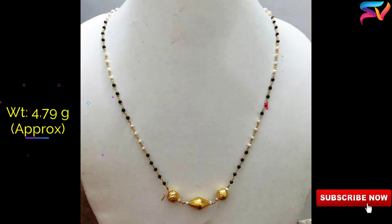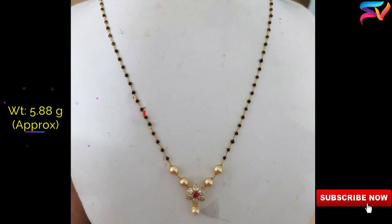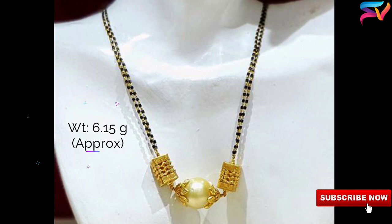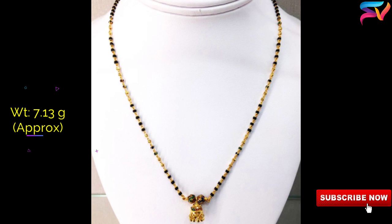We have handpicked these trending, most beautiful and stylish designs available in the market and are presenting them to you. You can select any of these models which you like the most. Our channel is to showcase the latest trends and designs in the market. We are not selling or affiliating any of the models in this video. These designs are for educational purposes only.